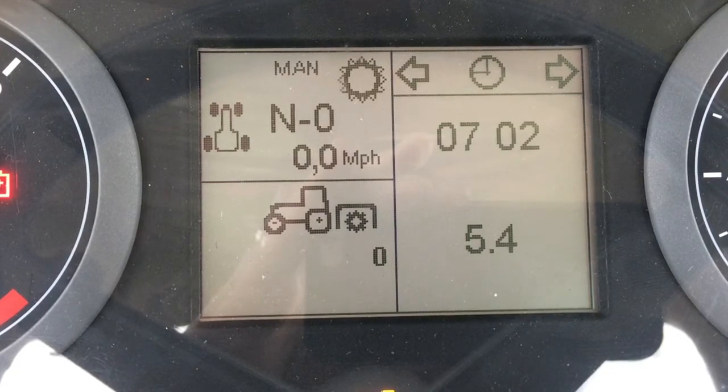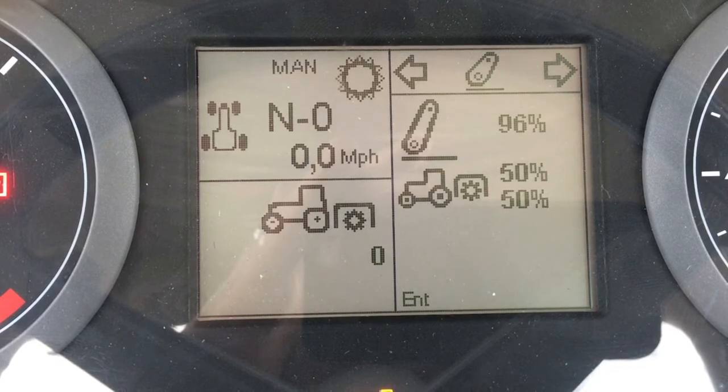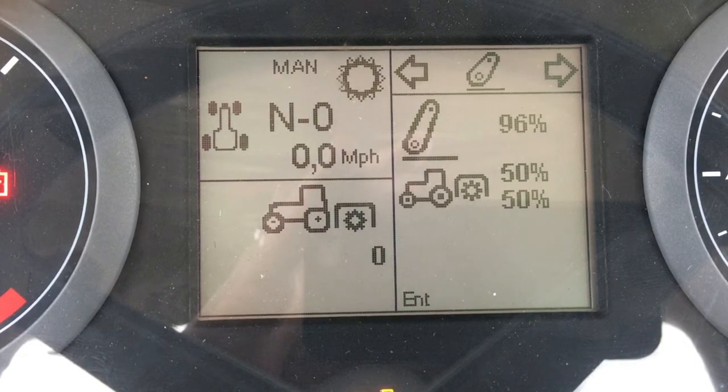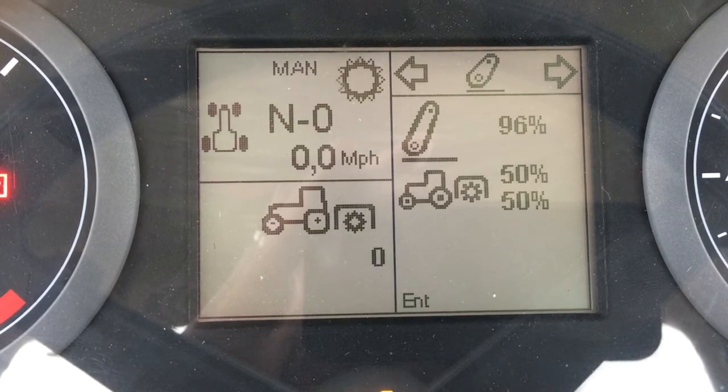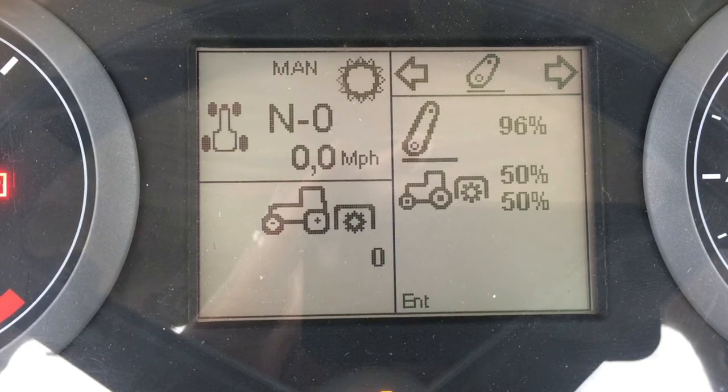Scrolling in one direction brings up the rear three-point hitch screen. At the top it shows the height of the three-point hitch as a percentage — right now it's at 96% of its total height. At the bottom it shows the auto PTO function, indicating at which height the PTO will shut off and then come back on as the rear hitch is raised and lowered.